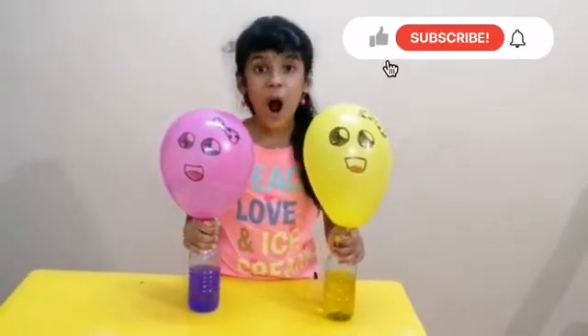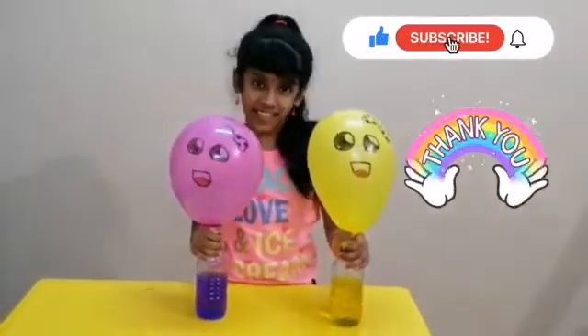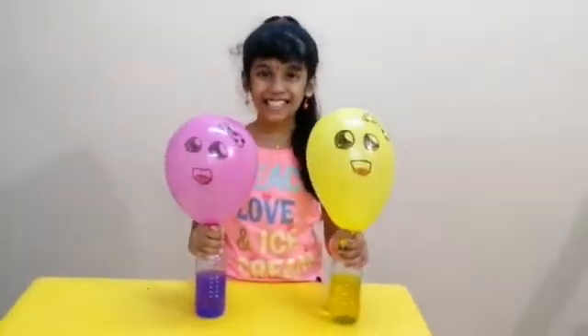I hope you all like this experiment. That's why please like, subscribe and share. Thank you friends.